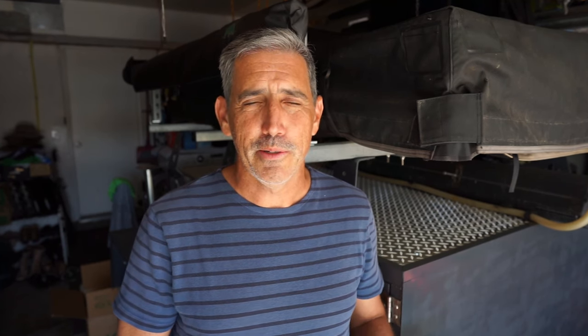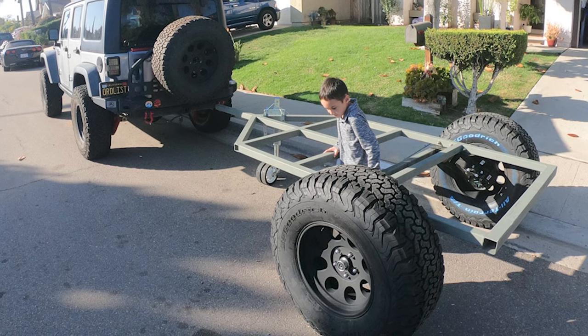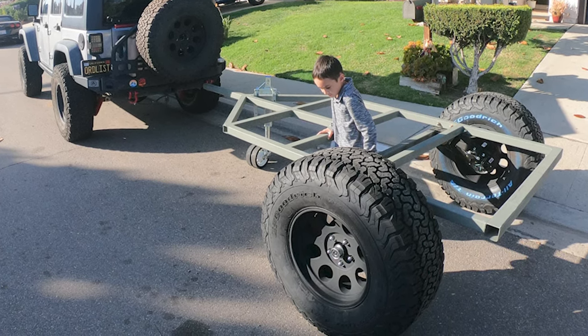The frame of the trailer is really the base — the wheels attach to that. The trailer is essentially just the frame, the suspension, and the wheels, and then that gets connected to the vehicle and towed along. You can put anything you want on top of that base frame, but you've got to get the frame, suspension, and wheels right so that you're set up for success.